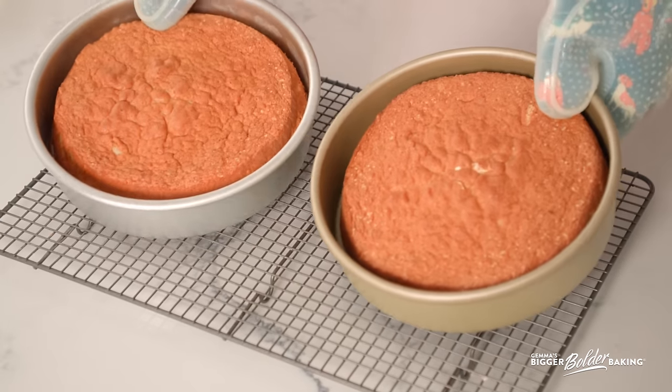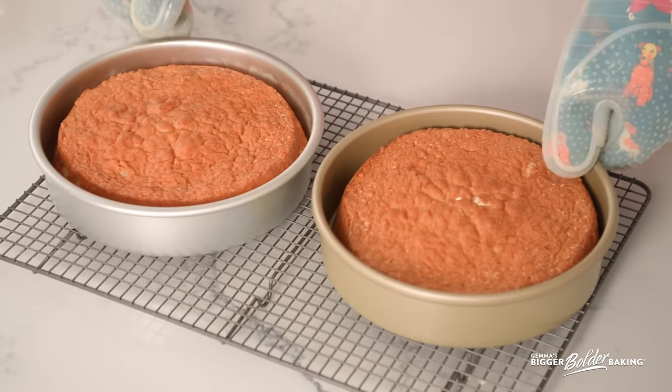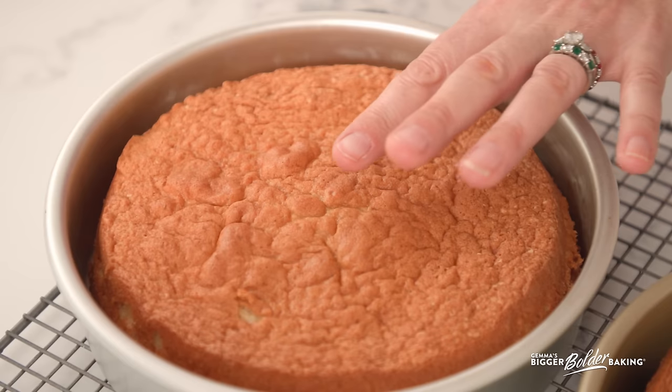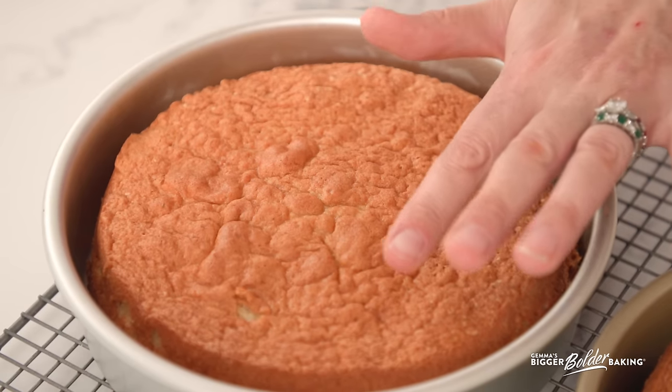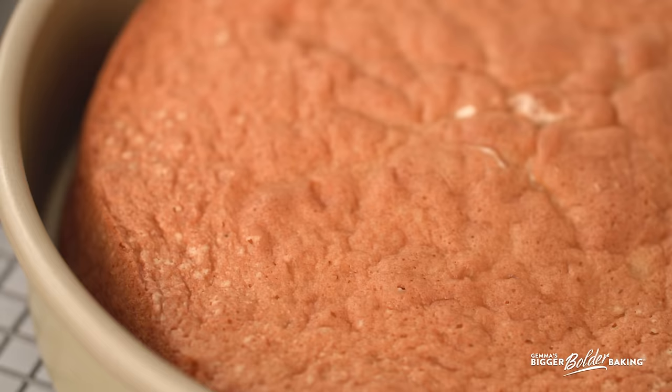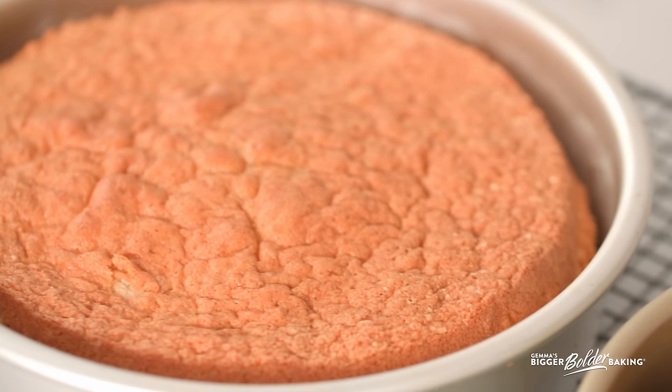Here are our cakes and they look beautiful — lovely golden brown. These cakes bake quite evenly; push them just lightly on top and they spring back. This is a light, airy cake that only takes around 25 minutes, so be careful not to over bake them. I'm going to let these cool down in the tin completely, then we'll get ready to decorate.